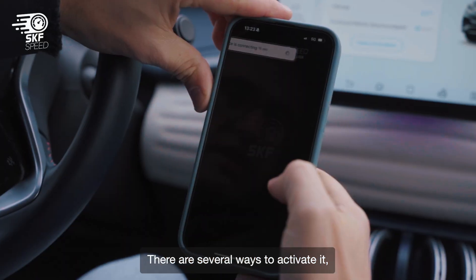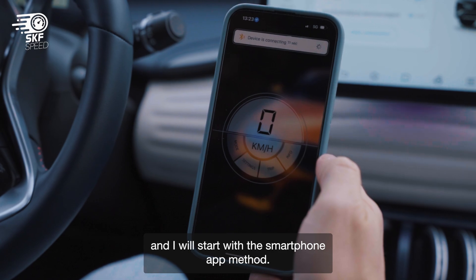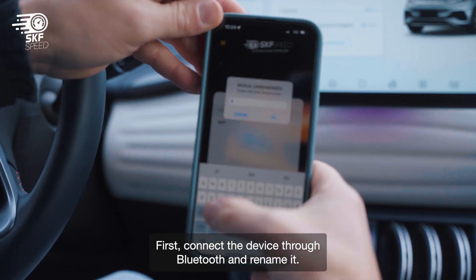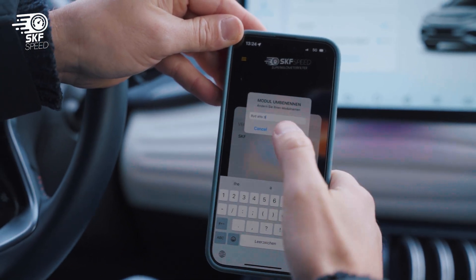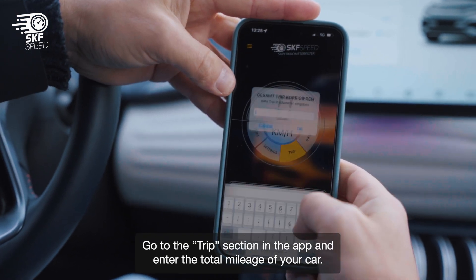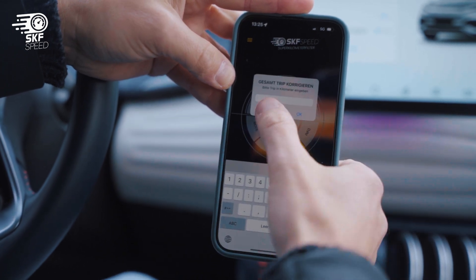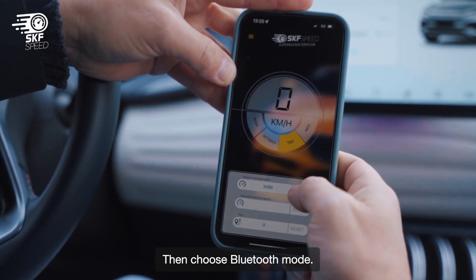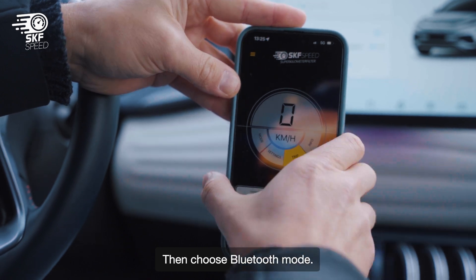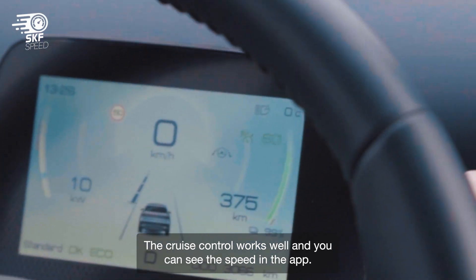There are several ways to activate it, and I will start with the smartphone app method. First, connect the device through Bluetooth and rename it. Go to the trip section in the app, enter the total mileage of your car, then choose Bluetooth mode. Now you're good to go. The cruise control works well.